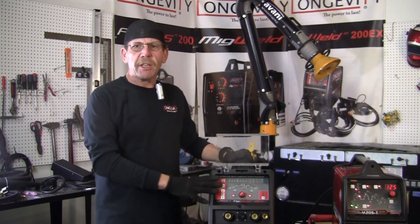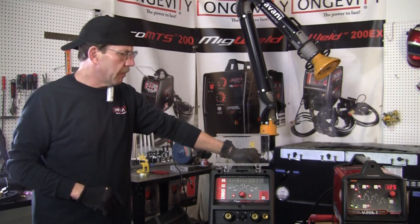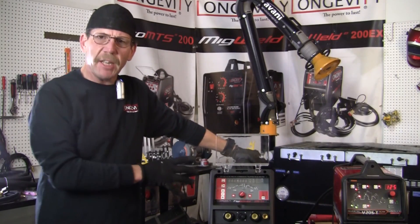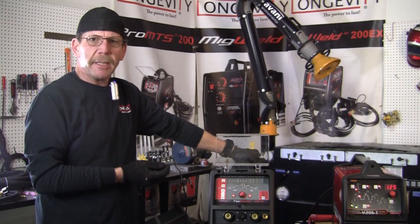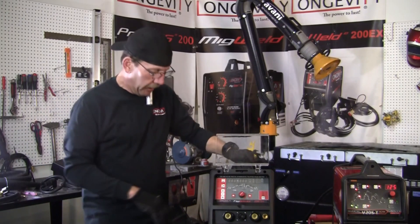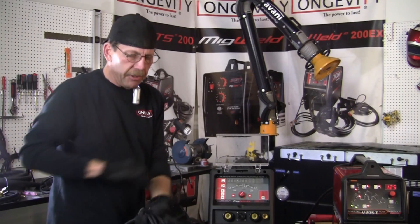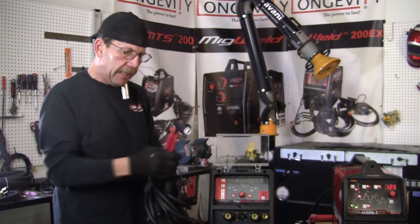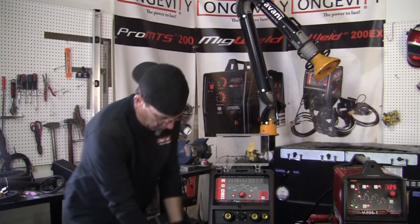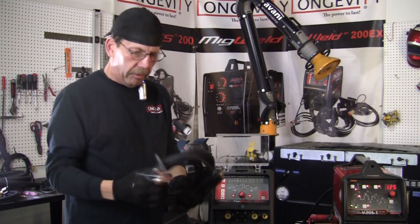Here's our Longevity 200EX. It's a nice unit, about the same weight as the Lincoln — about 50 pounds — and a lot cheaper, but it'll function the same way. It's got the 110-220 capabilities. Let me show you what it comes with. It comes with your stick electrode holder clamp — nice heavy-duty one. Nice clamp, long cable, about 12 foot.